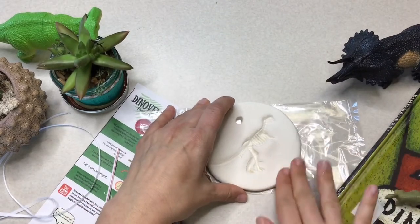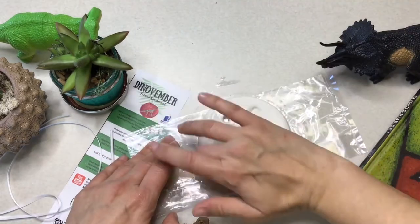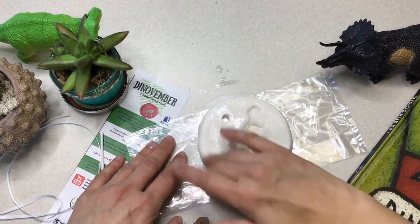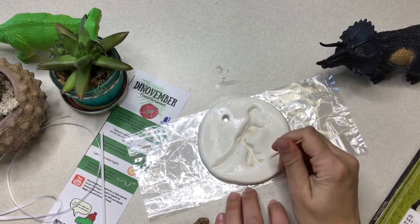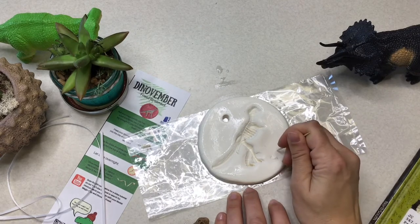Afterwards, you're going to grab some water and with the tips of your fingers, you're going to smooth out all those rough edges so you have a nice smooth ornament once it dries. This next step is optional, but all artists sign their work — so grab yourself a toothpick and put your initials somewhere on your ornament.